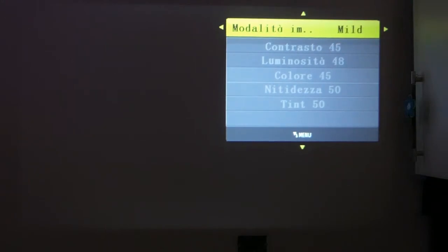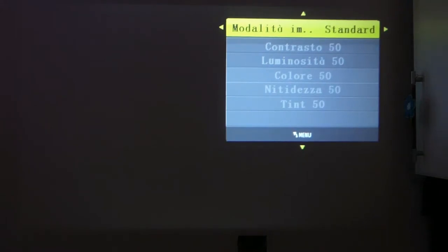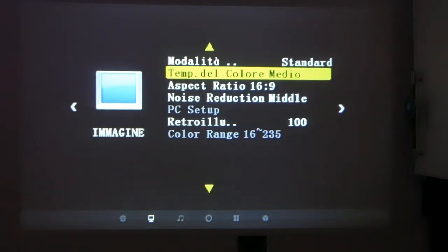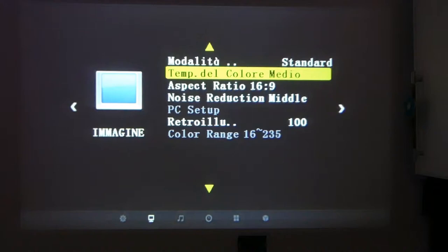In the image section we can choose various display modes: standard, mild, and user mode where we can control contrast, brightness, color, and sharpness, as well as dynamic mode. I leave it on standard because I think it's the most reliable setting for colors. Below that we can also adjust color temperature — I keep it on medium, but you can modify red, green, and blue individually, or use presets: cold, warm, or medium. On this Ragu projector too, medium is the best choice for my taste.